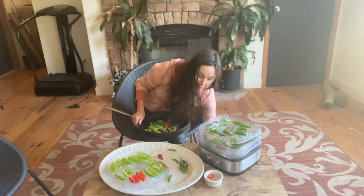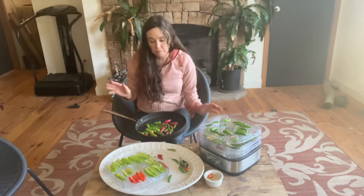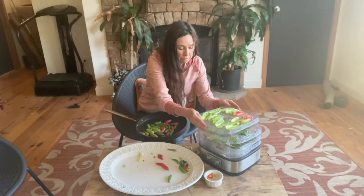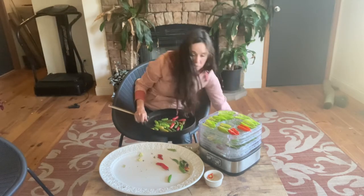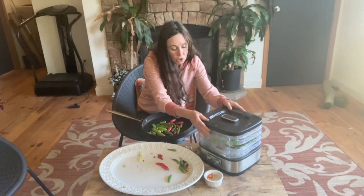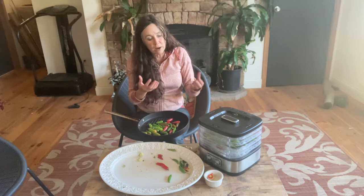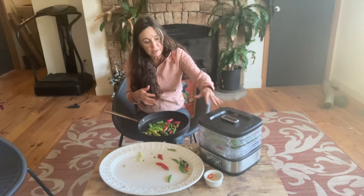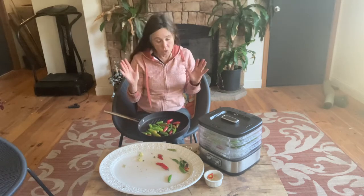I'm finished. I had some more trays but I'm not going to use them — just putting these on here. I have a variety of peppers and they're all going on. Remember, if the lid doesn't close all the way, within a few hours they'll start shrinking down and everything will sit together.